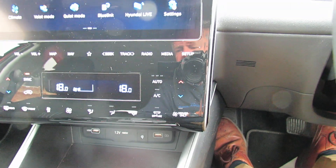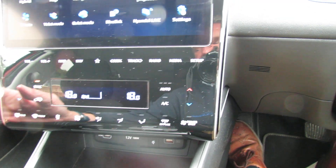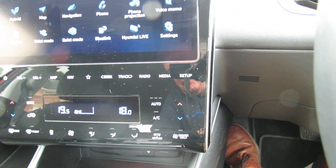Underneath that we have the climate control air conditioning. It's dual zone, so you can dial in the temperature you want on either side and it will keep it at that — a very useful thing to have.